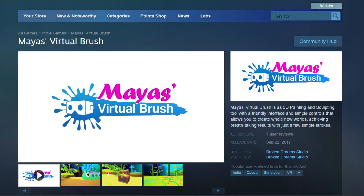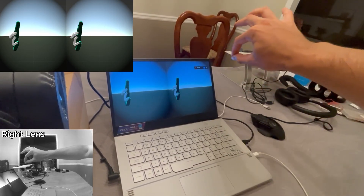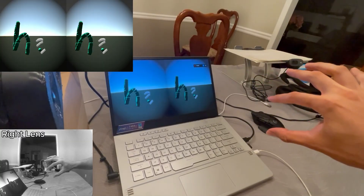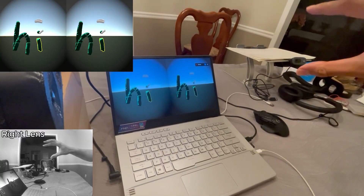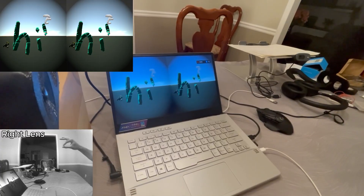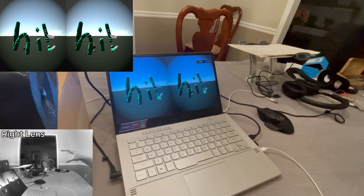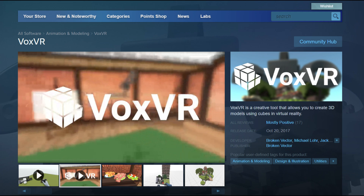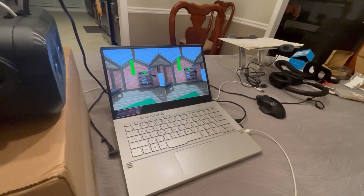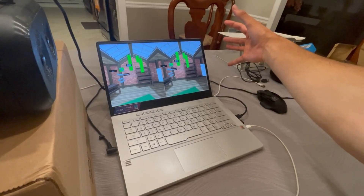The first game is Maya's Virtual Brush. You can see how the tip of the controller is bound to the thumb — I chose the thumb tip instead of the index finger tip or the midpoint between thumb and index, because I found it more comfortable and easier to focus. There is some weird offset in this game where the orb isn't exactly at the tip of the controller, so it looks a little off. The second game is BoxVR, which uses cubes to draw instead of a sphere. Instead of writing letters, I decided to draw a smiling face and then made the tongue stick out.